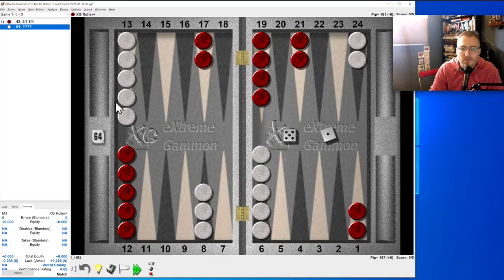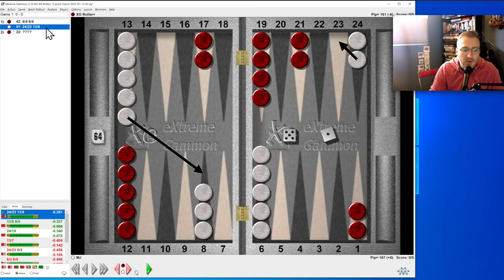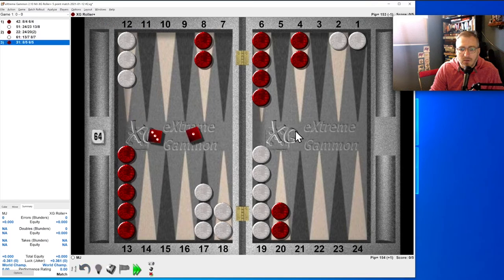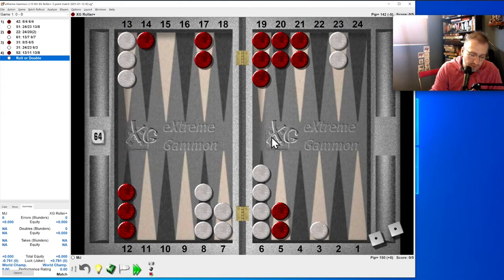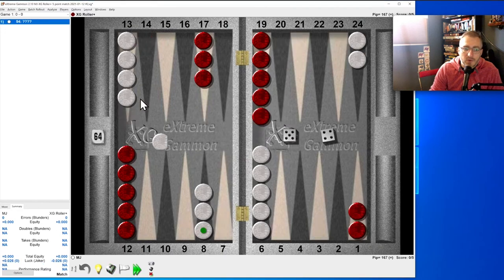Five-one: we're not that worried about blitzing because he hasn't brought guys down, so the split at the back is correct. Six-one: easy. Three-one: I wish we would have hit there, but I still think we should tidy up — and yes, correct. Let's control-N and do another one.